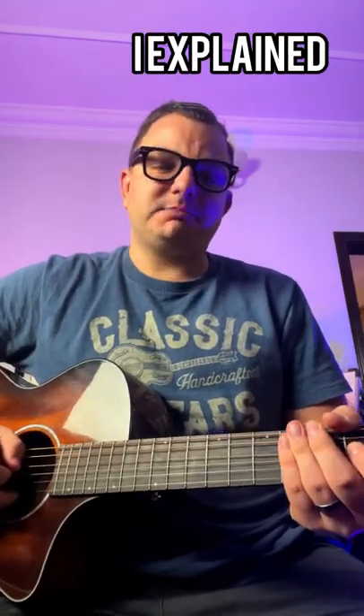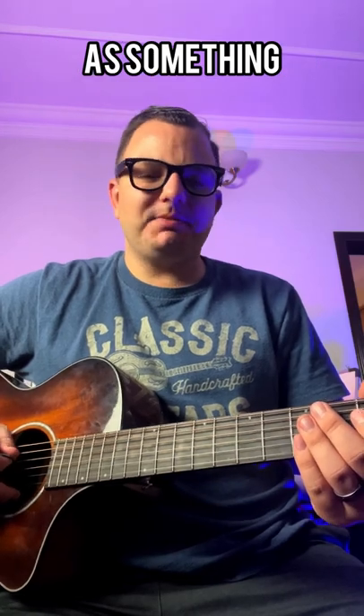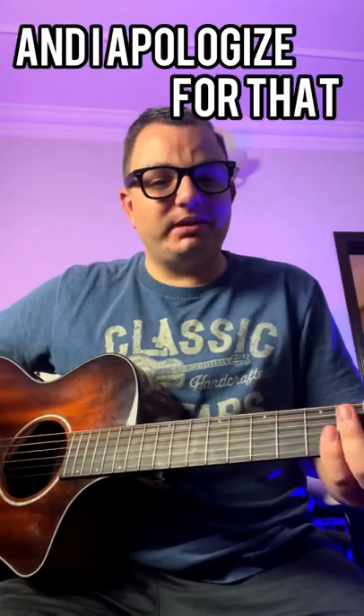So the other day on my video, I explained the example of hammer-on and pull-off when reading tabs as something that resembled more of a sliding technique. That is not technically correct, and I apologize for that.